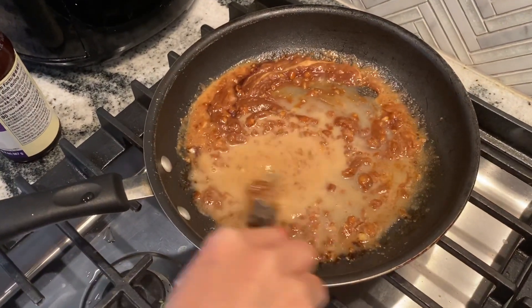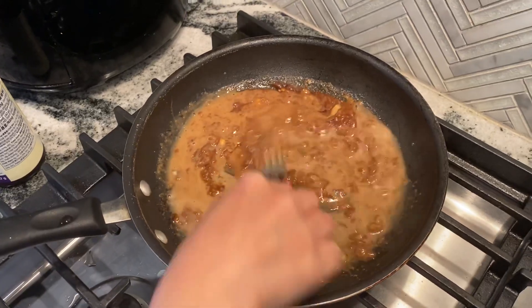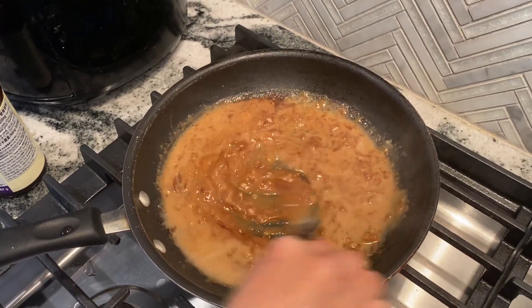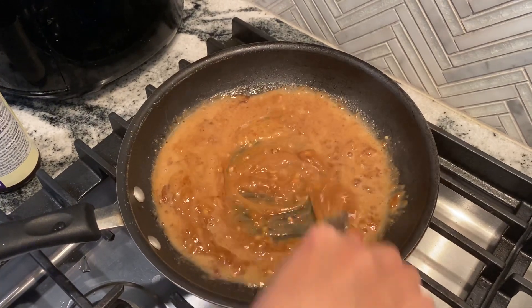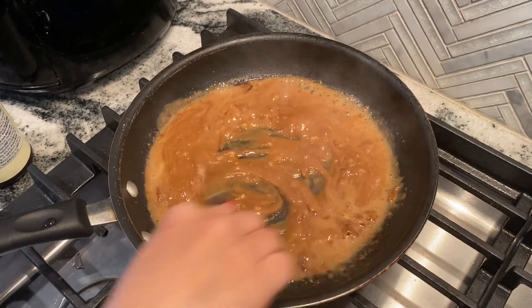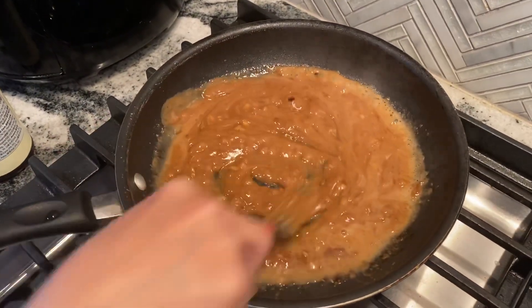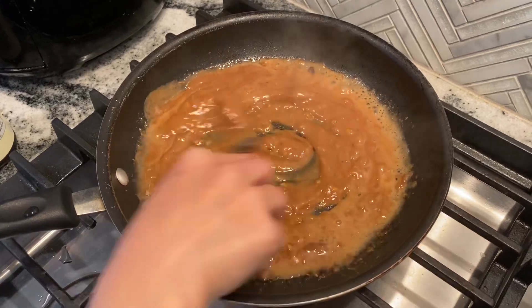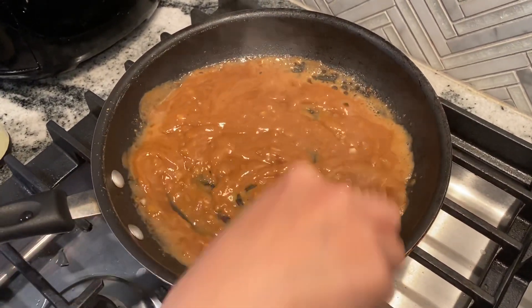Now you can turn up your heat a little bit. That's the perfect color of the sauce you want it to look. It's really blended half and half because you don't want it too dark and you don't want it too light. If it's too dark then you have too much hoisin sauce, and if it's too light you have too much peanut butter.